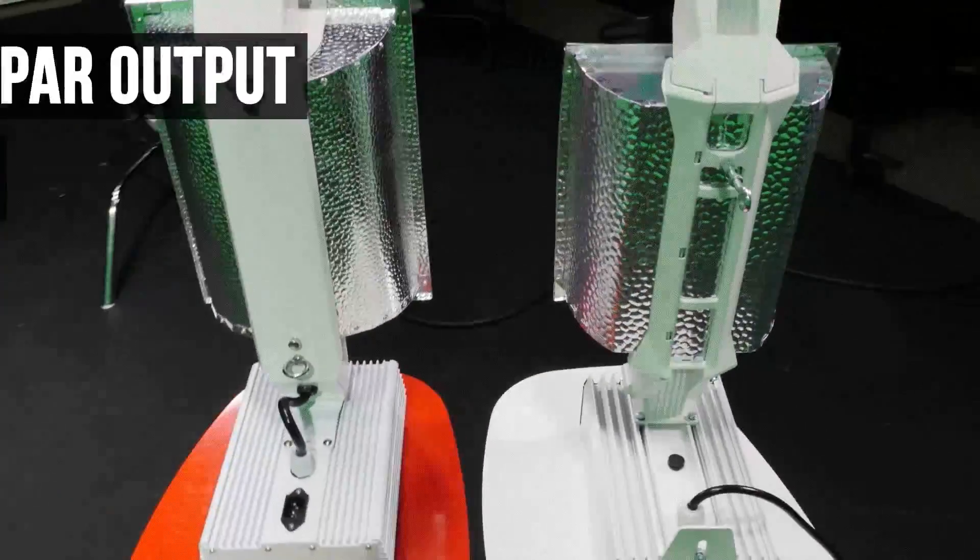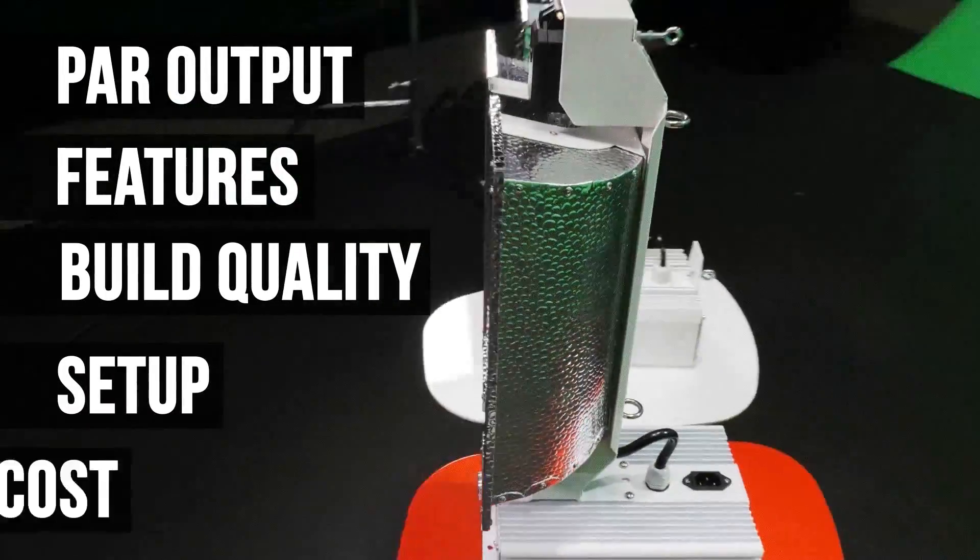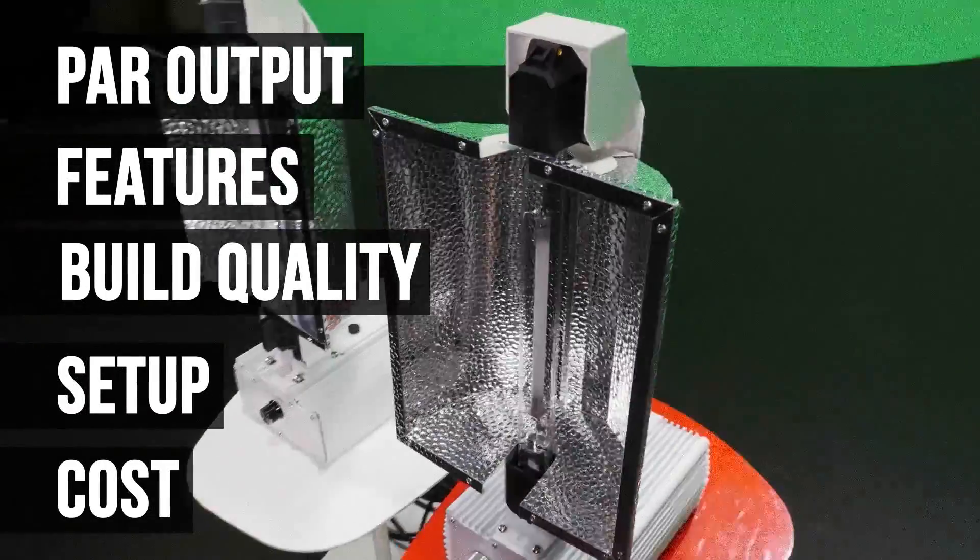The 5 rounds will be: PAR output, features, build quality, setup, and cost. Let the games begin.